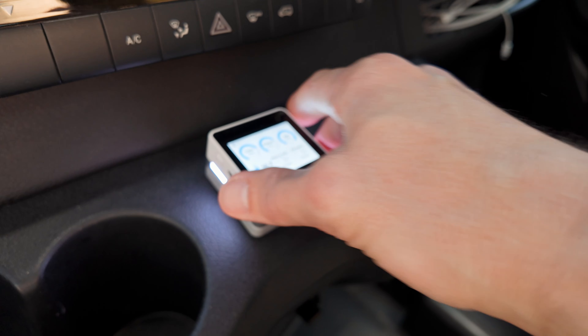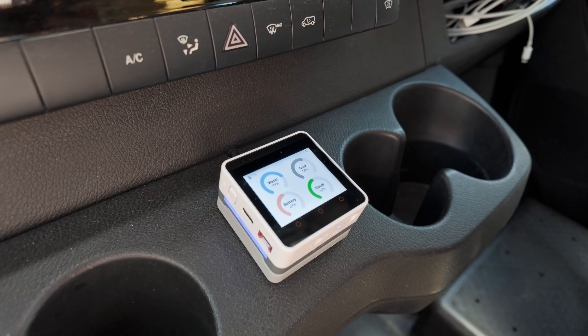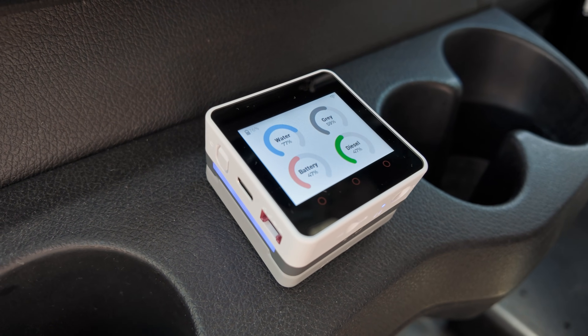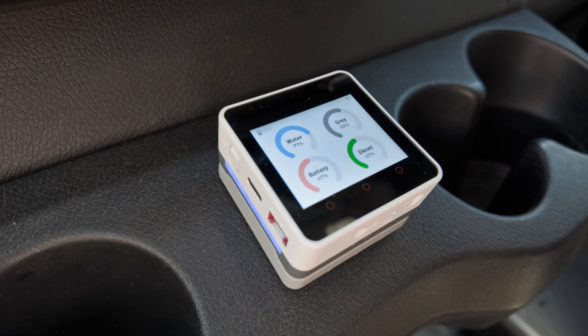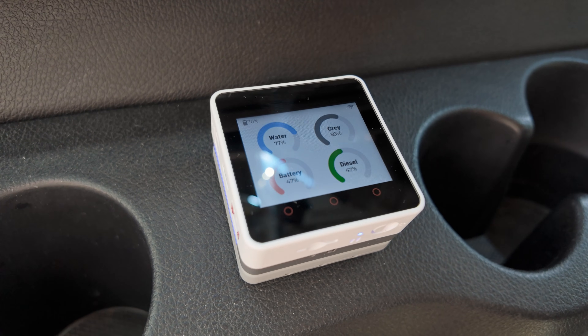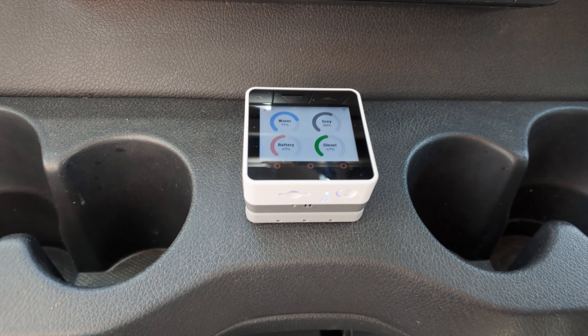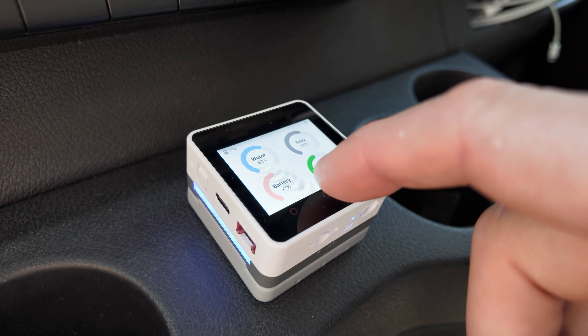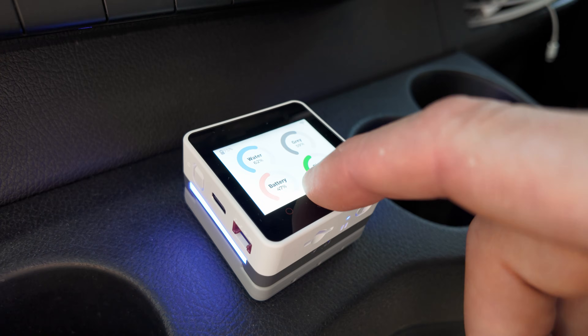When you're finished filling, just plop the device back on the magnetic charging base and the LEDs go back to showing the water fill level, and an overview page is displayed with gauges for water, gray, battery, and diesel. The screen dims after a few seconds, then the display times out. If bento isn't receiving a charge for a period of time, it will go into a deep sleep to preserve battery life. I'm also using the three capacitive touch buttons to change the screen brightness and change pages.